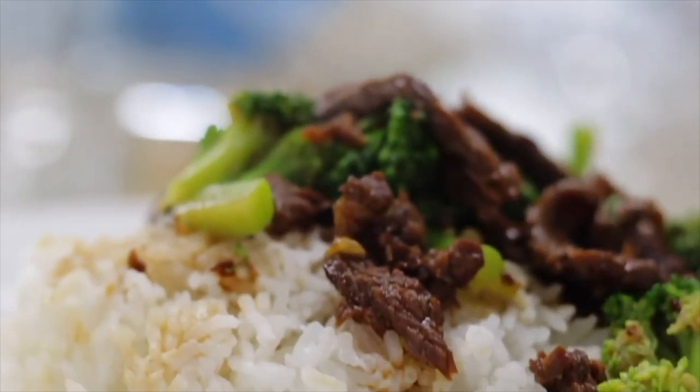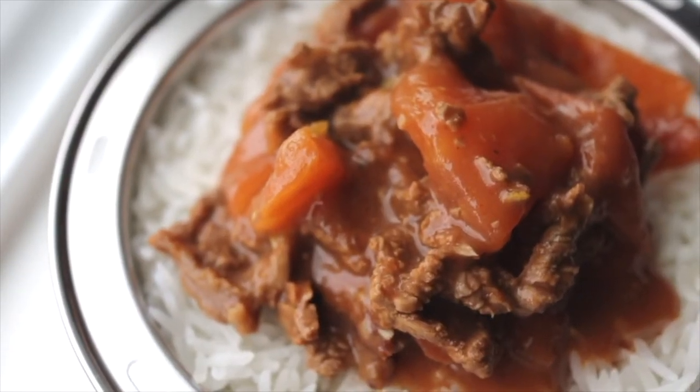Hi friends, thank you for joining me today. My name is Andrea and this is the third episode of my Ataki Shibuki series. So far I've showed you how to make beef and broccoli and tomato beef rice in the Shibuki pot. If you haven't seen them, please consider checking out my playlist for my Shibuki series.